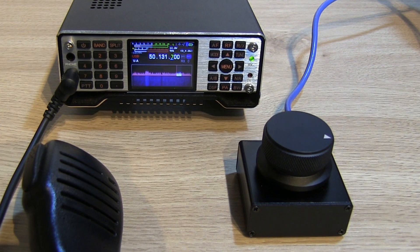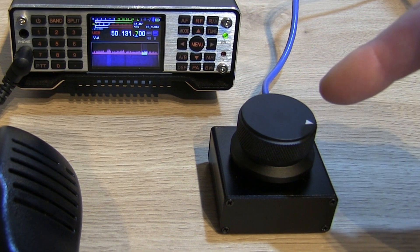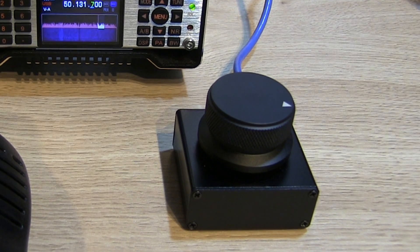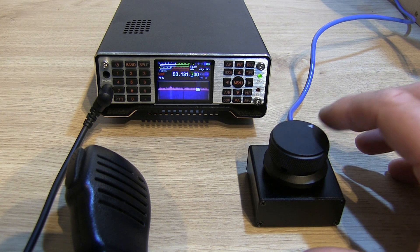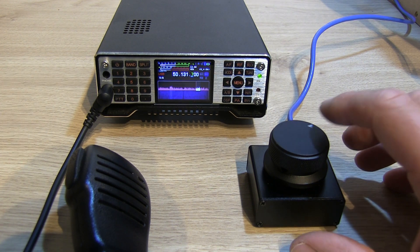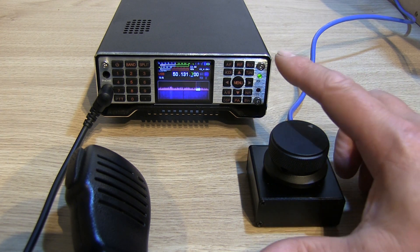Hi, Ben here, amateur callsign M7FRS. In this video I'm going to show you why this little device here may have just made the Q900 my new favourite SDR transceiver. This little external rotary encoder has been sent to me by Banggood for review, so thanks to them — I'm really impressed with it. It's a really good little bit of kit for the Q900.